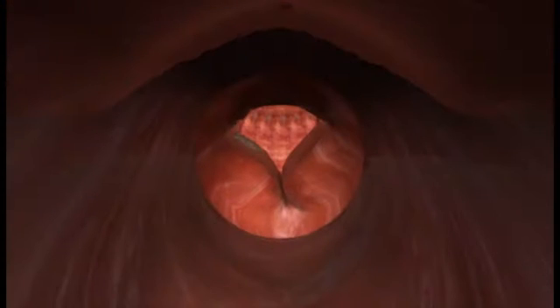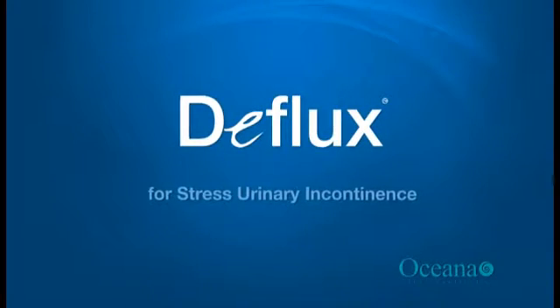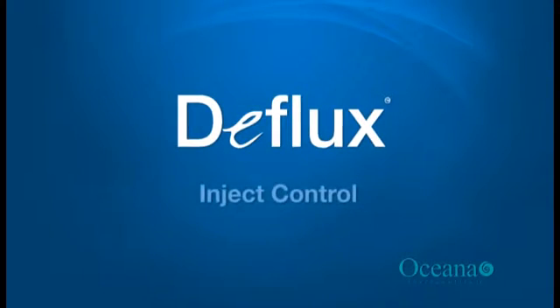This bulking effect using Deflux gel helps prevent any further involuntary leakage of urine. Deflux for stress urinary incontinence. Inject control.